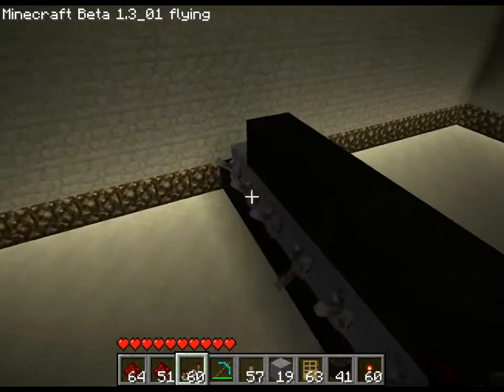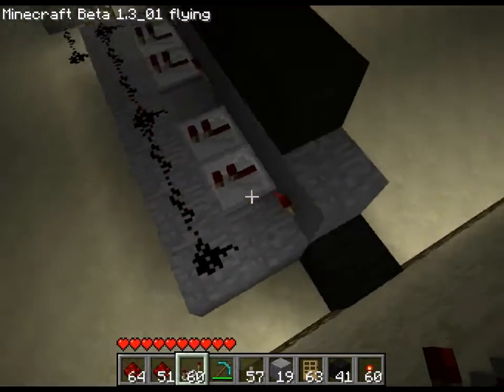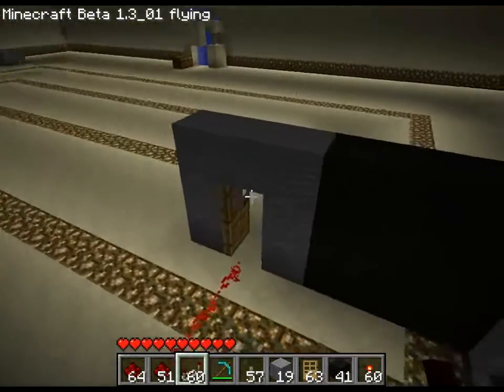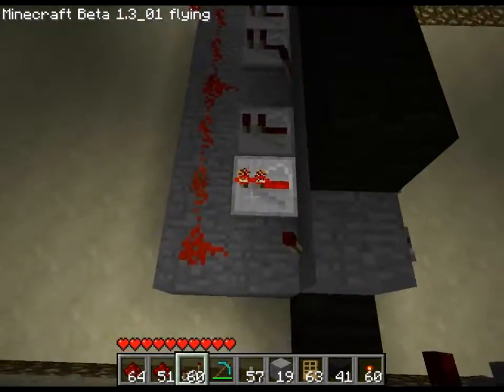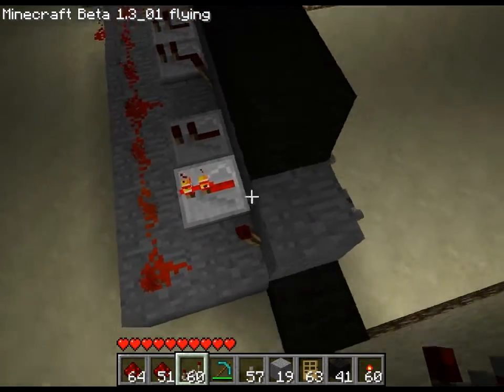The door's closed, and then when you click the switch again, it powers off the redstone, turning the signal and opening the door. But if you input one of these wrong ones, it won't turn the signal off — it will pump it on.